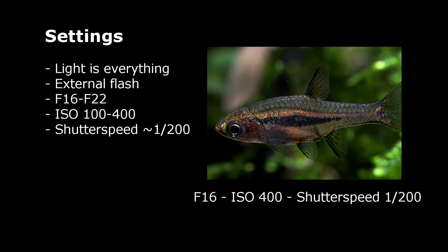So let's start with what settings do I use for a macro photography shot. Firstly, light is everything and you really need some external flash to shoot with the settings that I recommend. If you only use aquarium light and you use an aperture between 16 to 22, the picture will be really dark.